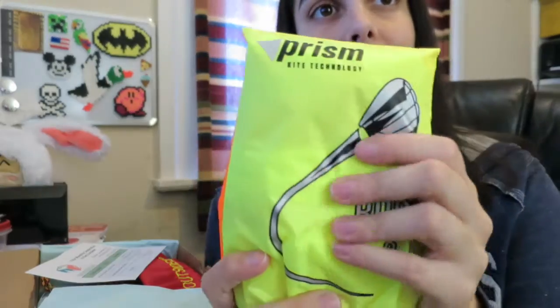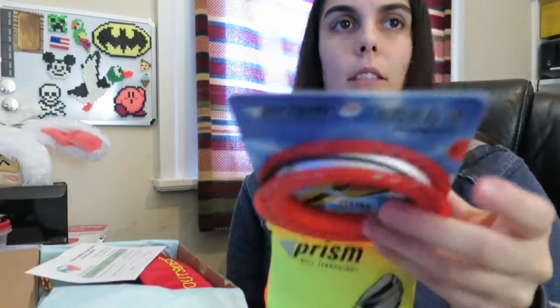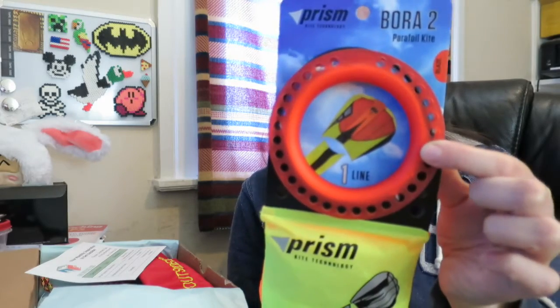So here's the bag — I believe that must be what the kite looks like inside. And this is what the string looks like. On the back it has first flight information, some good tips — even for myself, who is really bad at flying kites. There's also a website there that I can go to.